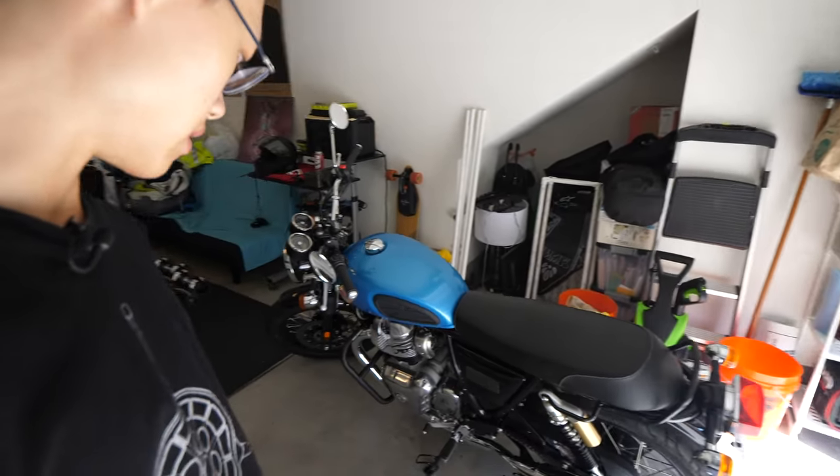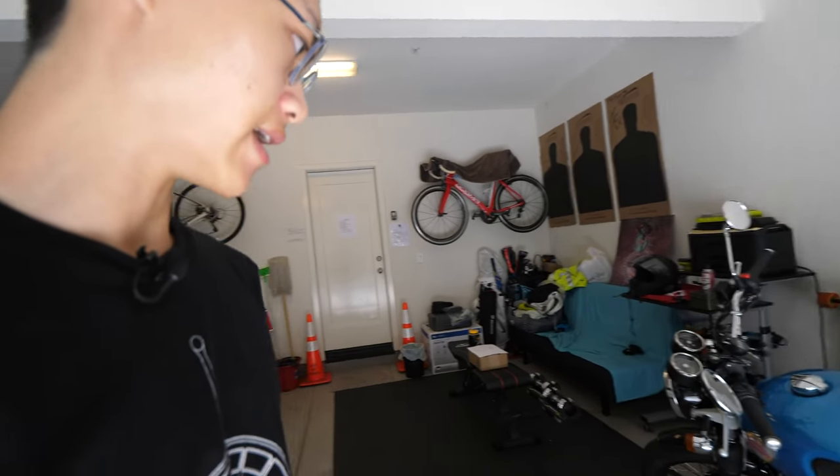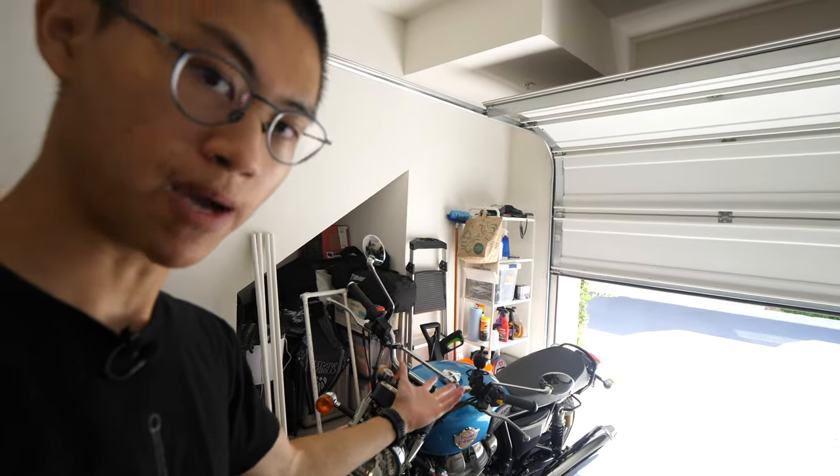Welcome back. Today I will finally be addressing the relay issue of these brand new Royal Enfield Interceptor 650s. Personally, I don't think I've run into the issue just yet, but it's always nice to do these preventive measures.